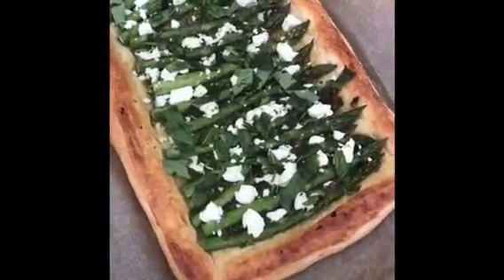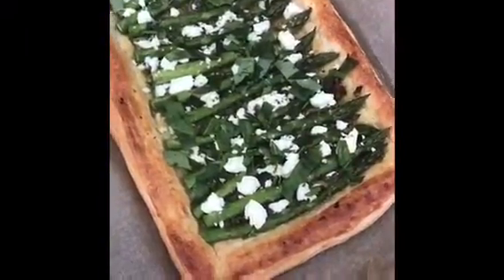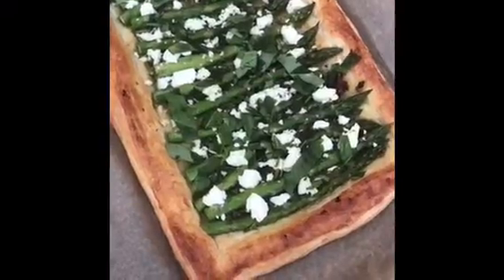Here's the finished tart — asparagus, goat's cheese, and pesto. We're going to serve it with a fresh tomato salad.